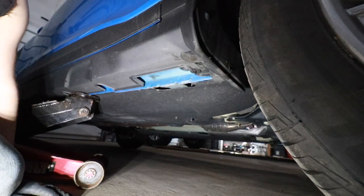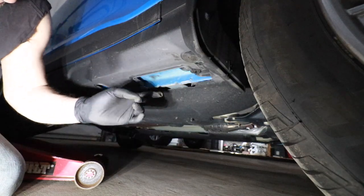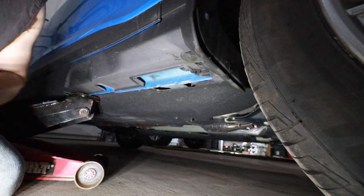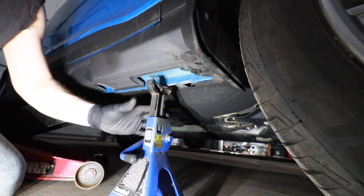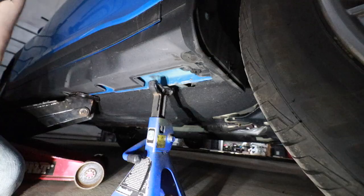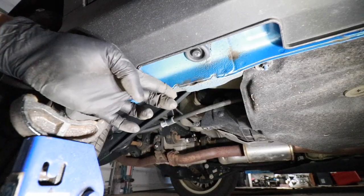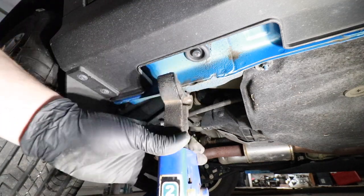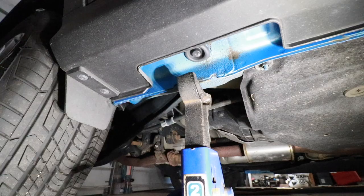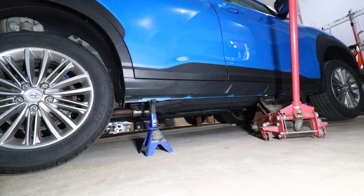Now we need to install jack stands on the front and rear of the car. Right behind the front tire, you're looking for the blue rail — see how there's a little cutout here and here. That's where you're going to take the jack stand, lift it up, and position it right in between those two little cutouts. Here we are right in front of the rear tire — you can see the blue rail and the two little cutouts. Take the jack stand, lift it up, right on the rail. I like to lower the car down a little bit so some of the car's weight is on the jack stand.